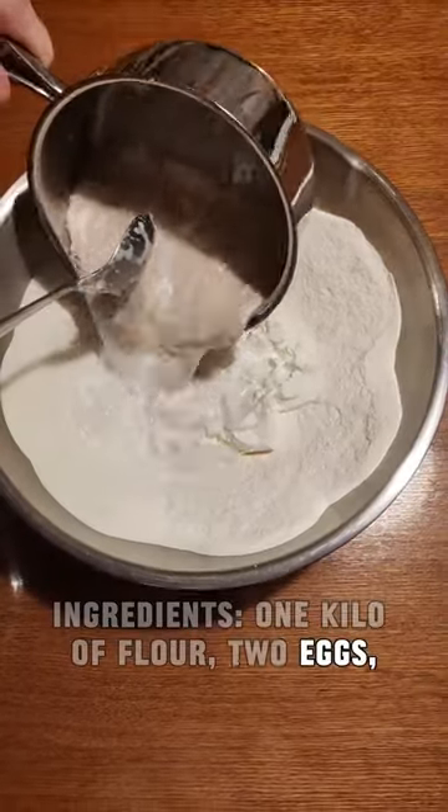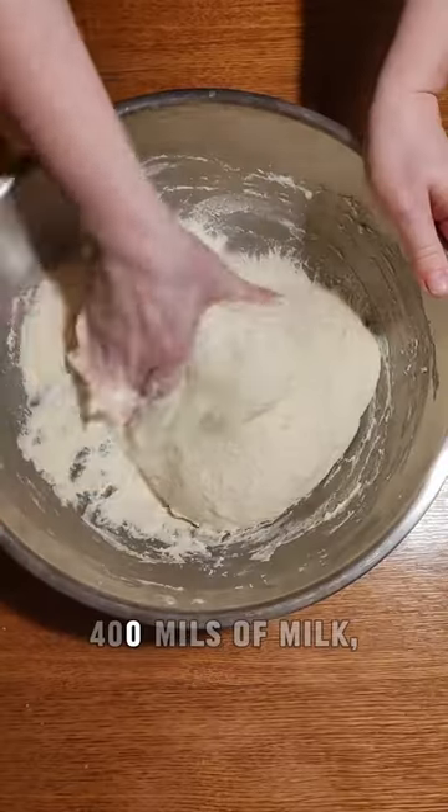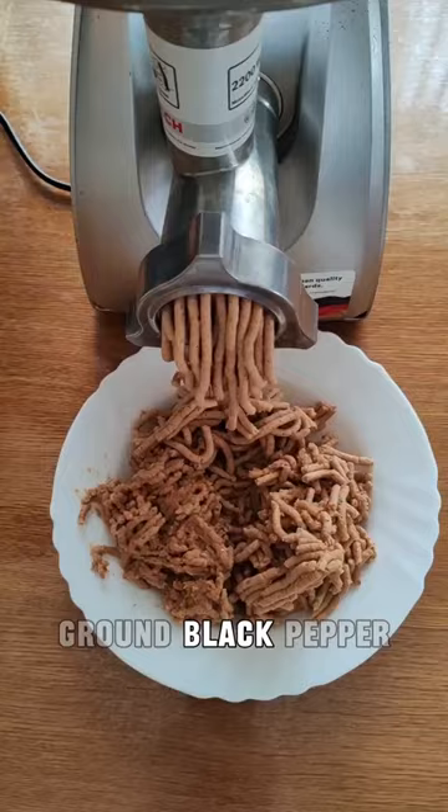Ingredients: 1 kilo of flour, 2 eggs, 250 ml of sour cream, 1 cube of fresh yeast (40 grams), 400 ml of milk, 1 teaspoon of sugar, 500 grams of čvarci, 3 tablespoons of salt, ground black pepper according to taste.